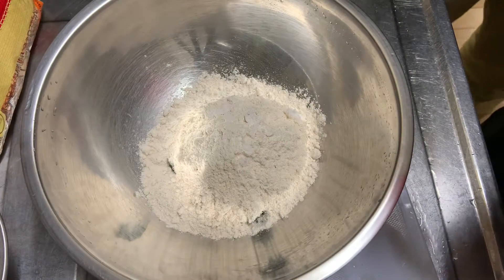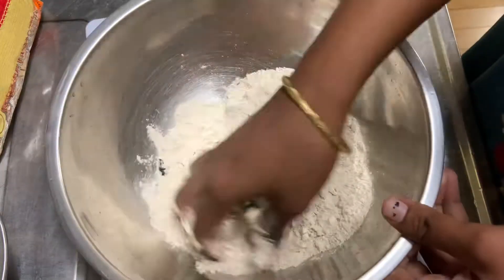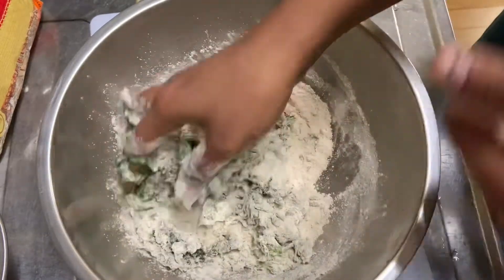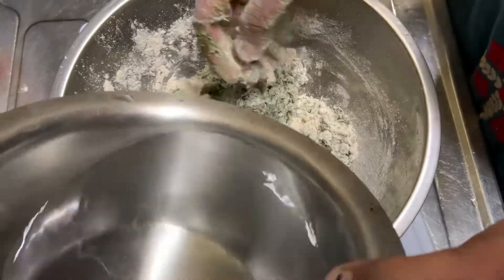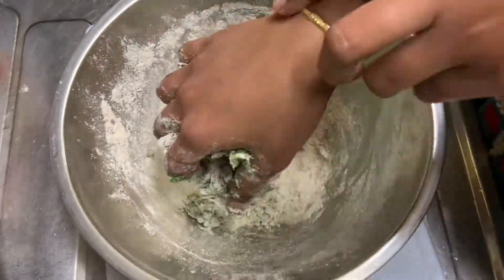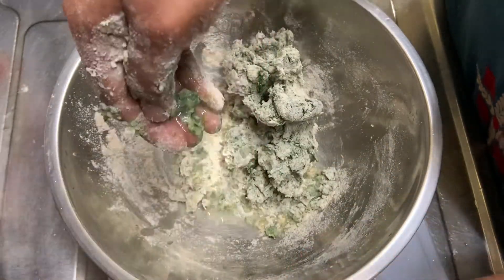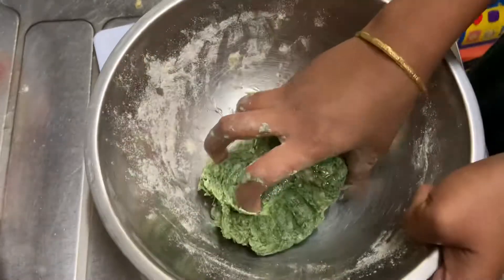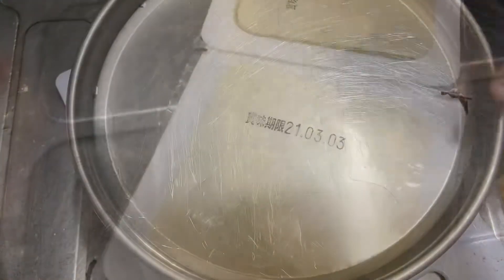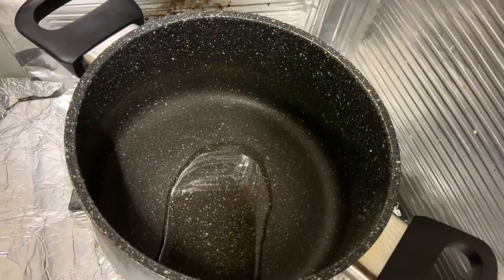Add some salt. First, we need to make a cup of water. We are going to prepare the tofu curry for the first time.